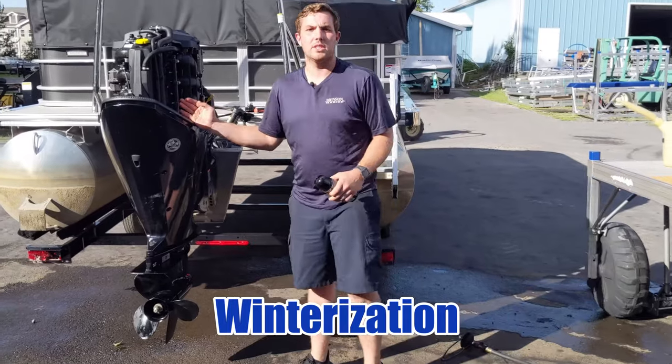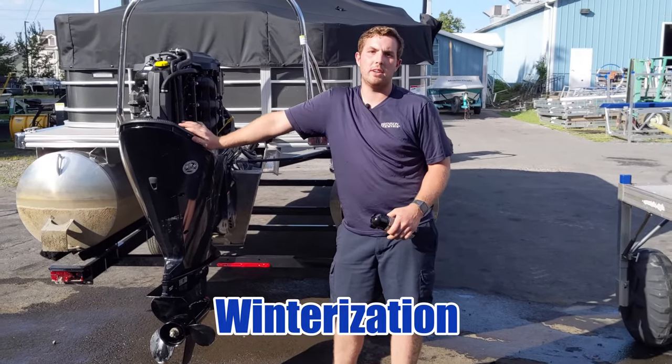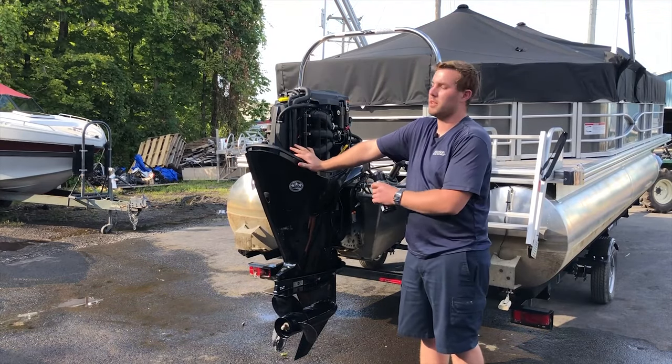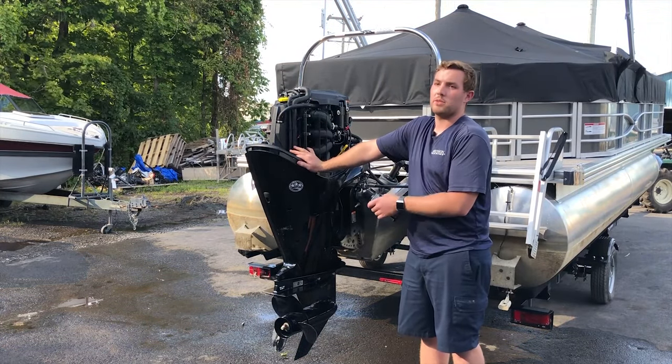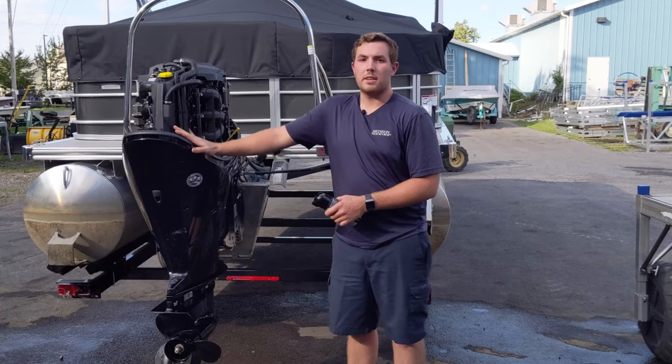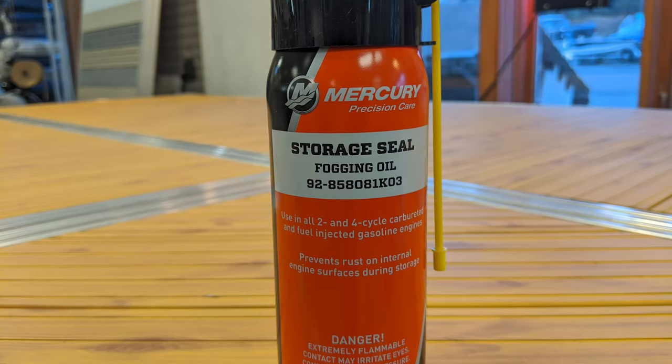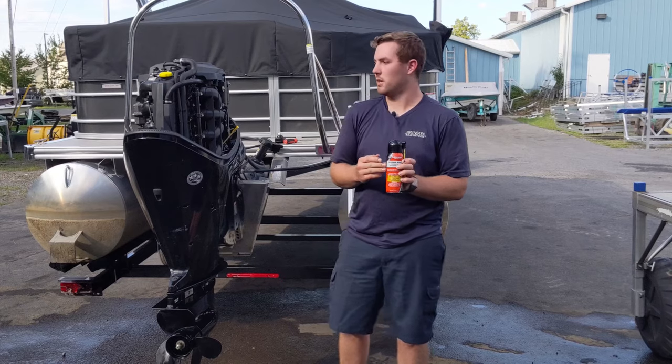Everything we've just done is part of the annual maintenance. It's recommended every year or 100 hours of use. It does not have to be done in order for the motor to be safe for the winter, but it is recommended. In order to make this motor safe for the winter, we're going to spray some storage seal on the cylinders, which protects the cylinder walls from rusting over the winter.